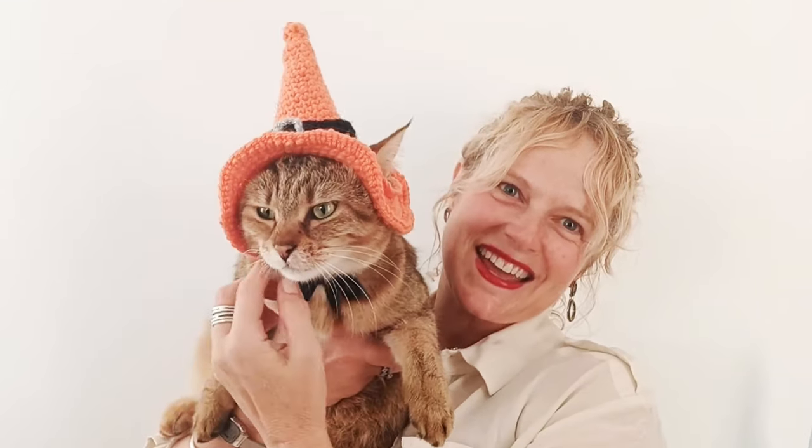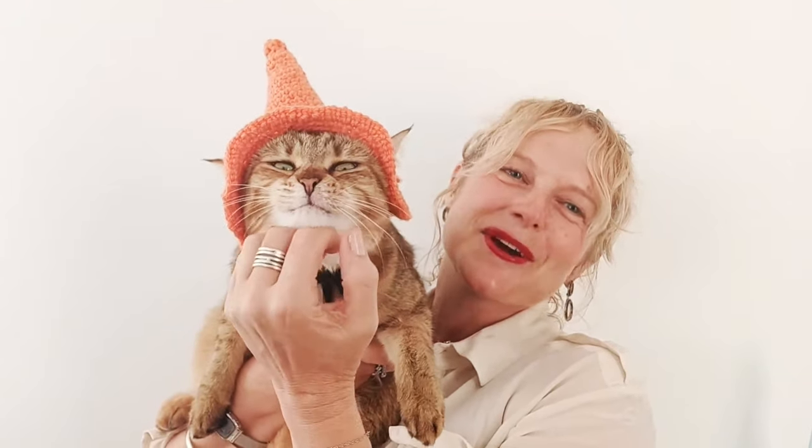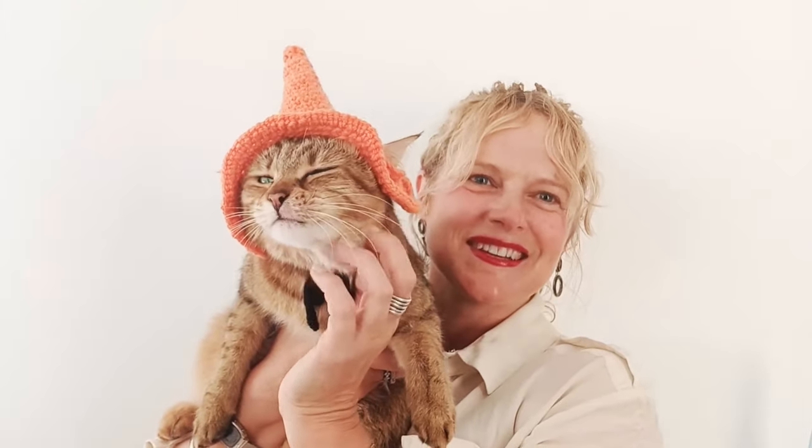Hi everyone and welcome to our video tutorial for this witch's cat hat that you can see Melba modeling patiently. We hope you enjoy it, please like, share and subscribe, and we hope to see you soon.